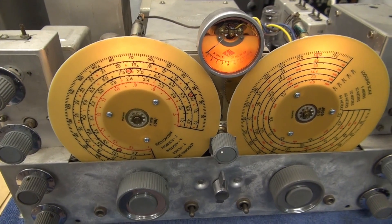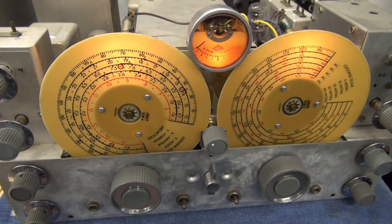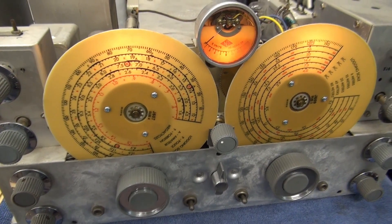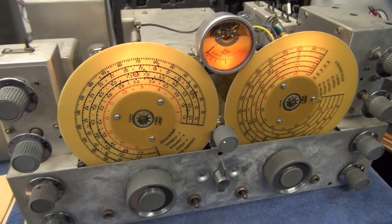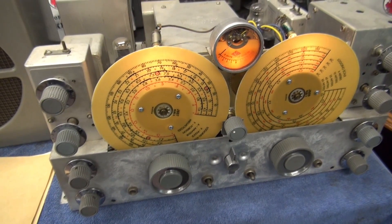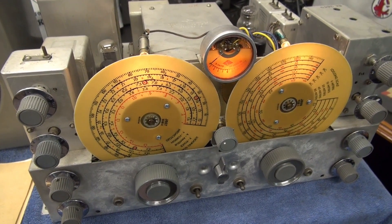You can see that's not the case anymore. I actually bought a replacement set from Radio Days - they make reproductions of these dials. You put them in there and man, does she look good. But the installation is quite the challenge. Let me show you what's required.